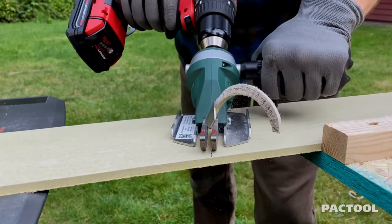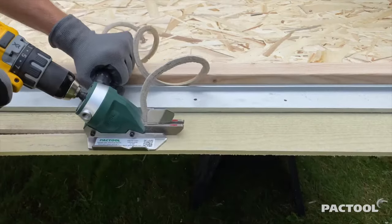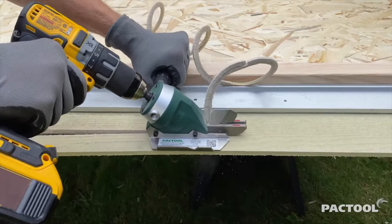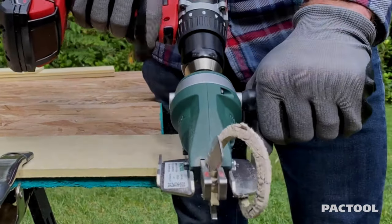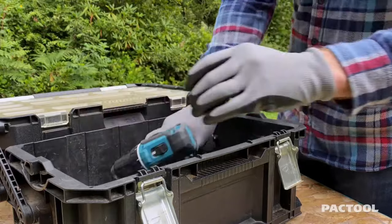Overall, the Snapper Shear Siding Pro provides a safer, quieter, and cleaner cutting solution compared to traditional methods, making it an excellent choice for professionals and DIY enthusiasts working with fiber cement siding.